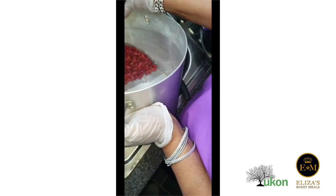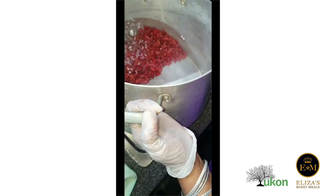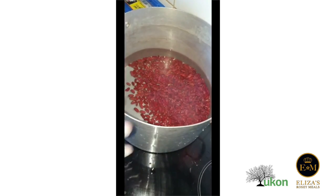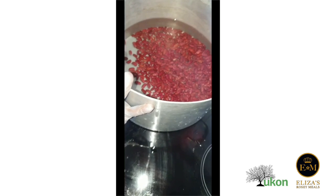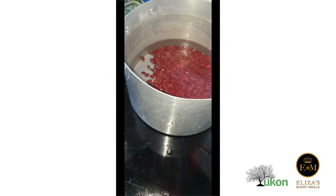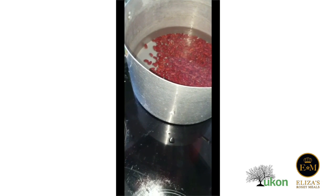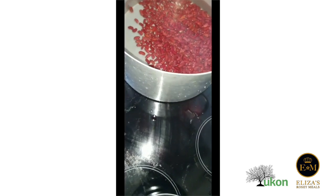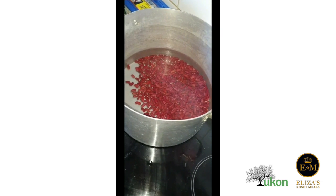Now we're going to put a pan of water with the peas to start boiling. We're now putting the pan on the fire with the red peas to start boiling. To boil for at least half an hour, we then put in the garlic, the spring onion, the thyme, and the coconut cream, then leave it all to boil until we reach the point where we need to put the rice in.